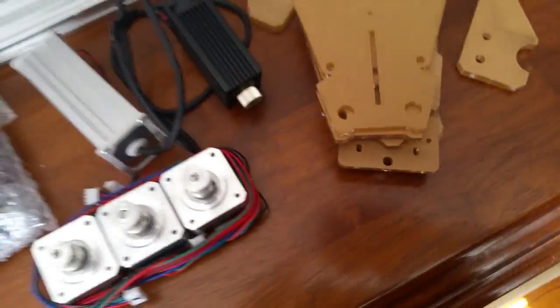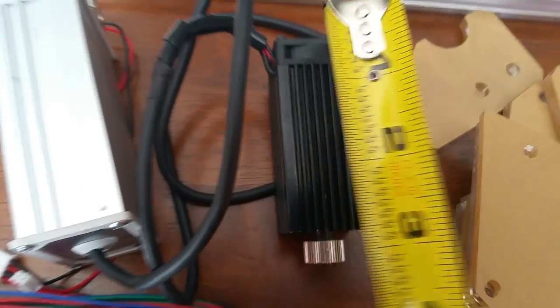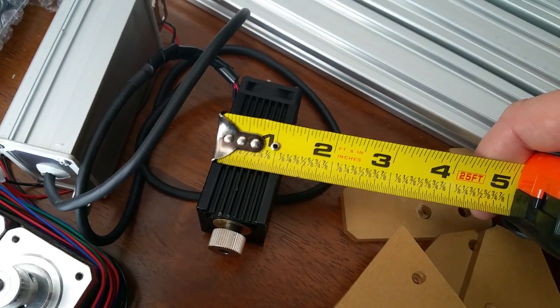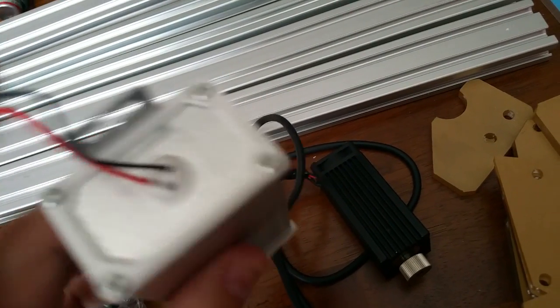Just to give you an idea: the casing is a little bit less than three inches, and a little bit over an inch wide. This, I assume, is the power housing. I'm going to be honest with you — this weighs nothing. I don't feel like there's anything in here. It is super, super light.